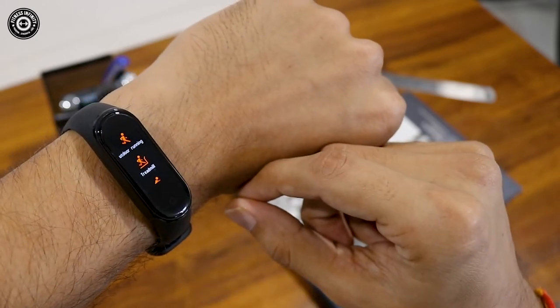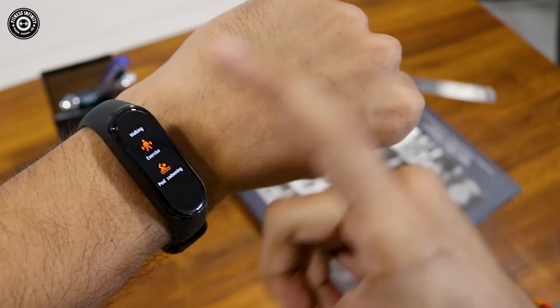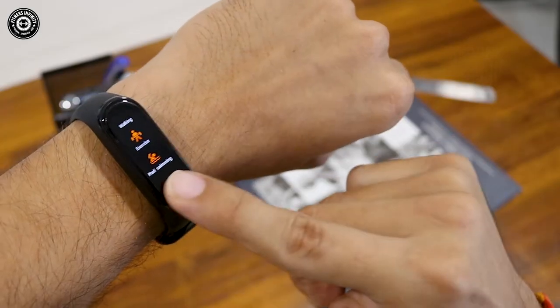If you slide up again you get Workout, which you can track. There are almost 5 options: outdoor running, cycling, walking, exercise, and pool swimming. The good thing is you can track workouts directly on the band without your phone — you don't need to track on the phone like before.